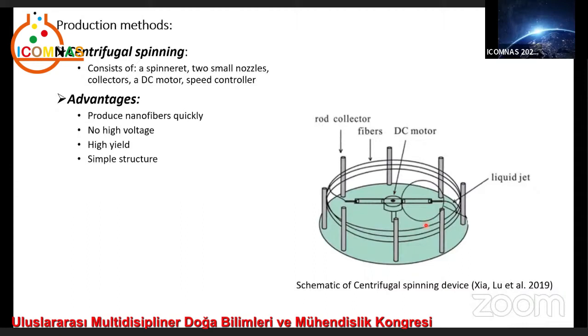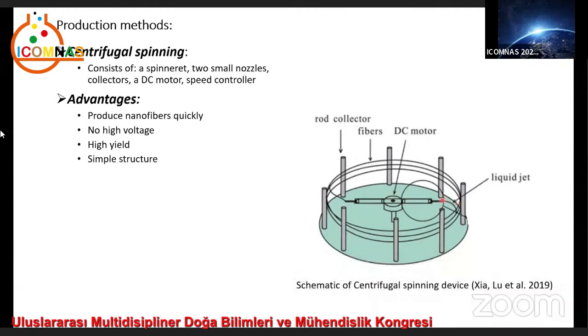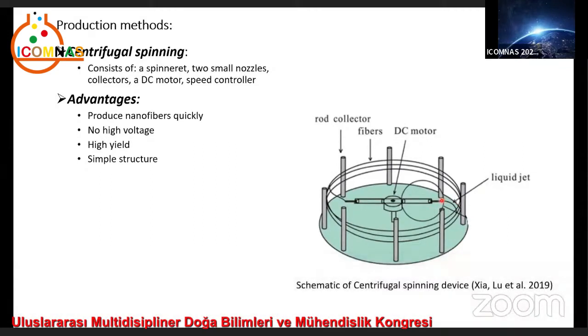The working principle is as follows: a polymer solution is fed into the spinneret which is rotated at high speeds. When the rotational speed reaches a critical value, the centrifugal force overcomes the surface tension of the solution and ejects the liquid jet from each nozzle. The jet then undergoes a stretching process accompanied by rapid evaporation of the solvent and is eventually deposited on the rod collectors, forming dried nanofibers.